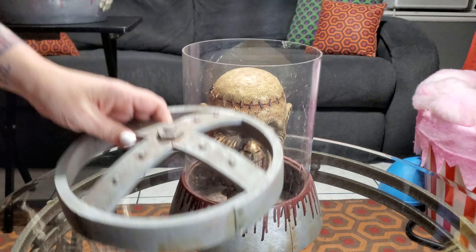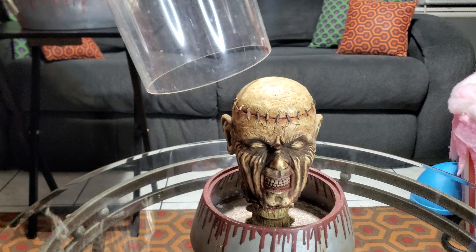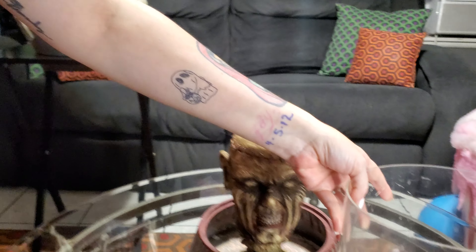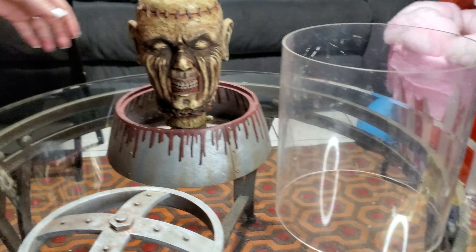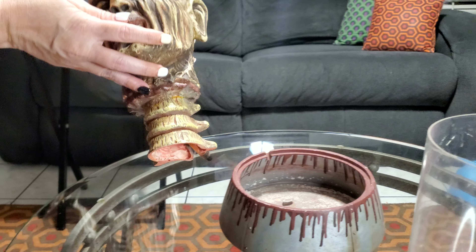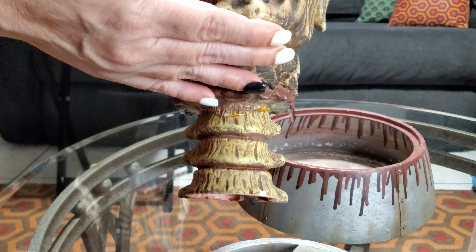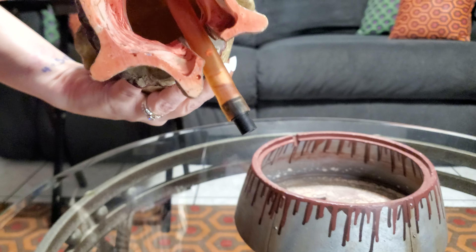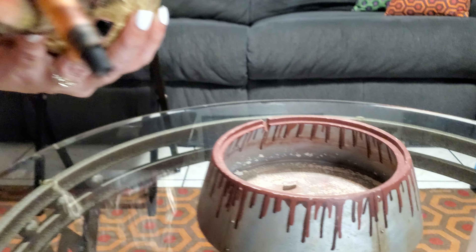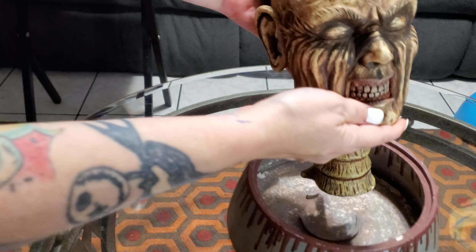The top comes off — it has this plastic piece right here. Then it has the head that comes out. It has a tube inside in the neck right there — if you lift it up, you can see where it travels up. Then it has the bowl, so it just rests right there.